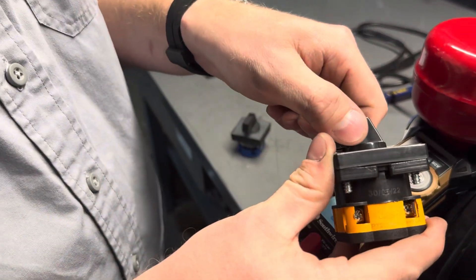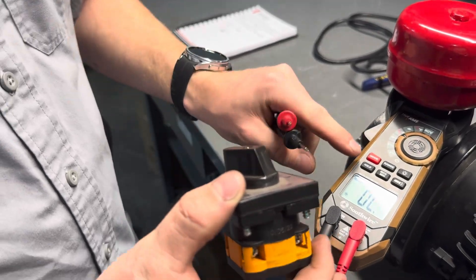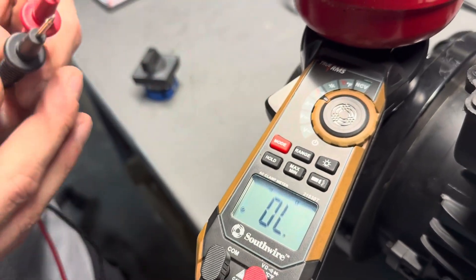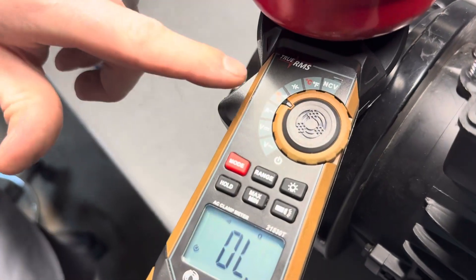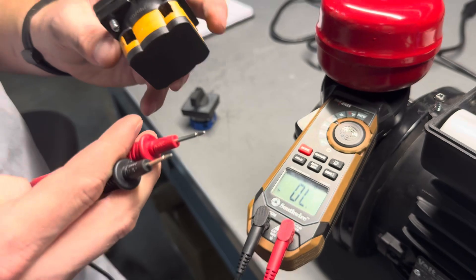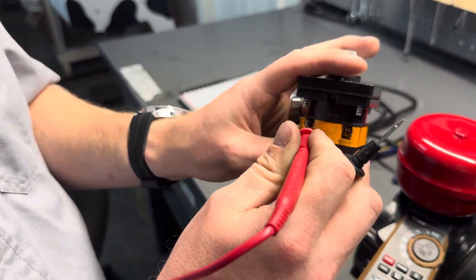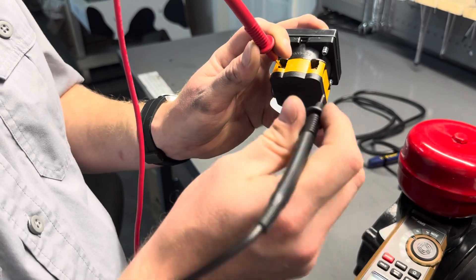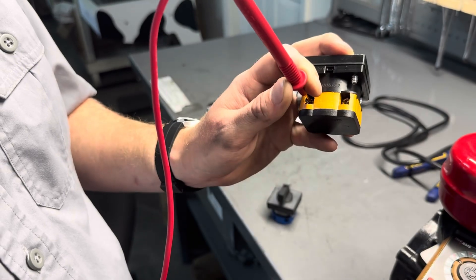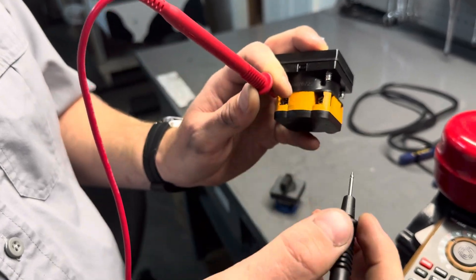We can test for continuity by turning the switch to the on position. With the multimeter on the ohms setting — the symbol kind of looks like an O with little feet at the bottom — we'll take one of our leads and touch position one, and our next lead to touch position two. My multimeter beeps, confirming that there is continuity between both of these points.